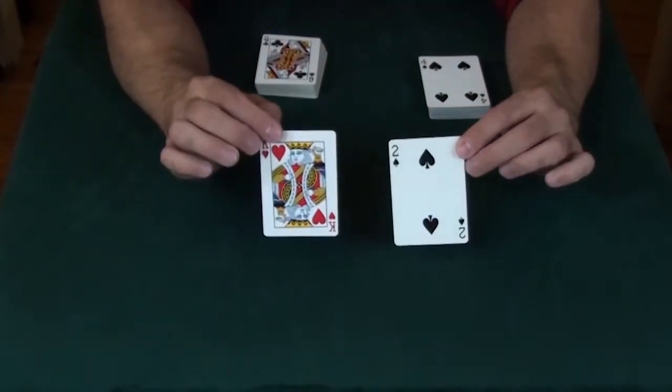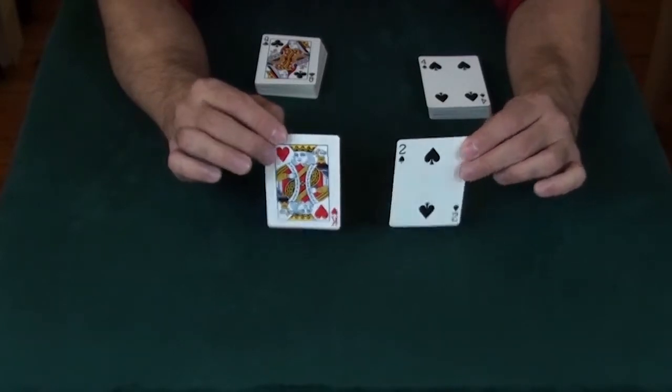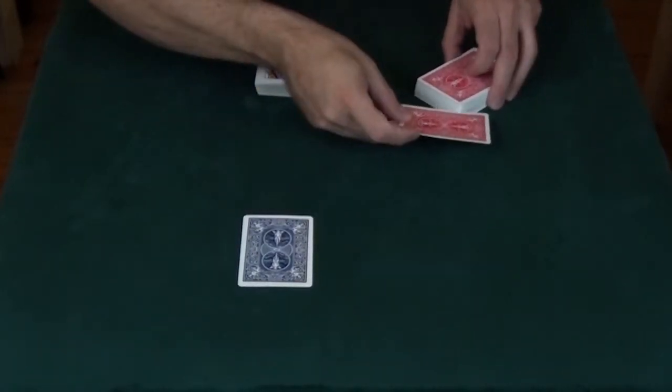Remember, it is important to remember these cards, so take a look at them, because they're going to go back into their respective decks.